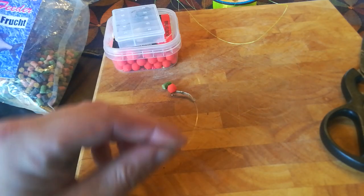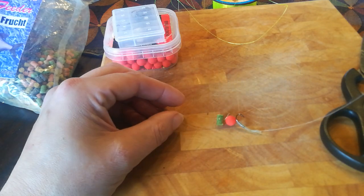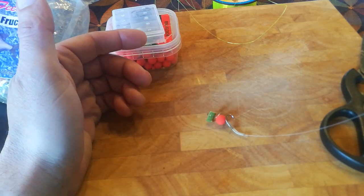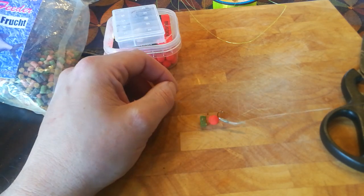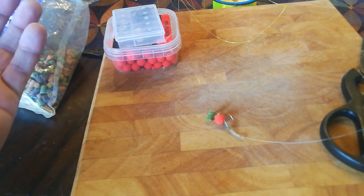For this video I want to show you how to make a rig like this. It's basically a lasso knot hair rigged pellet. I caught my new PB — personal best — yesterday on it: a 14 and a half pound carp, 6.6 kilos. I like pellets. I've had a lot of luck with them.